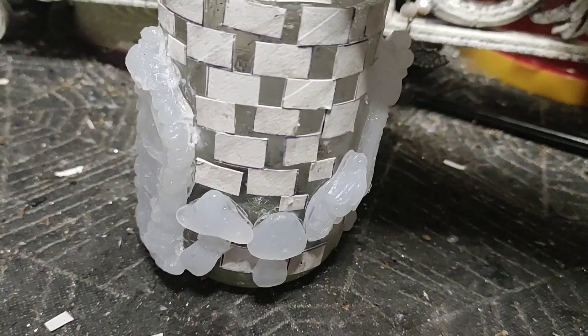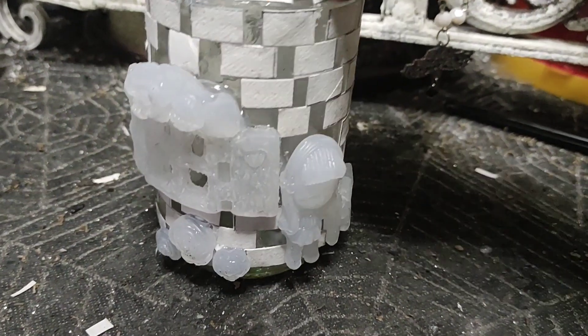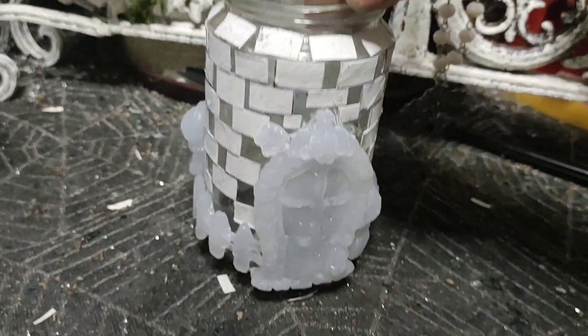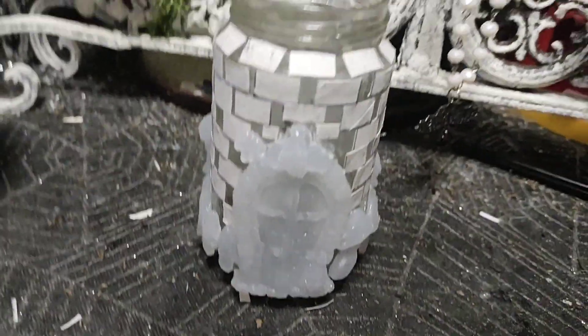Here's how we're looking - we have the door and the window, we put some bling on the window, we've got our little doily, our fence, and all our bricks the best we could. There we go - now we're gonna paint it!